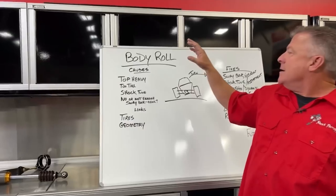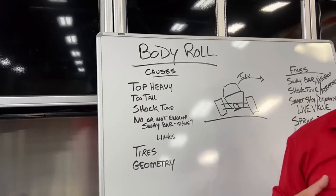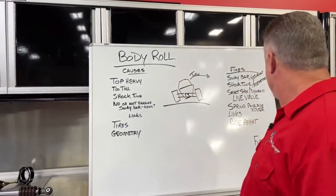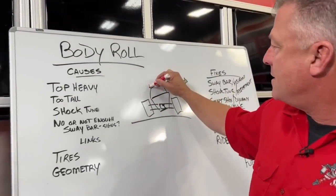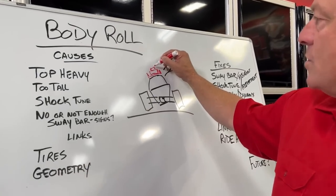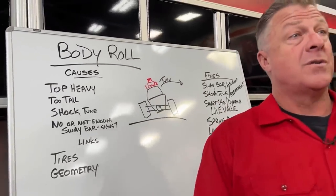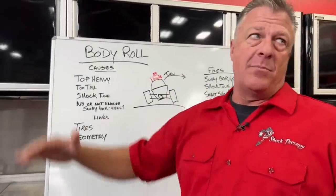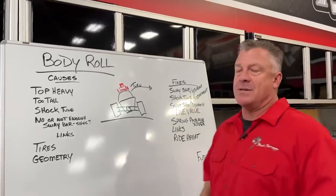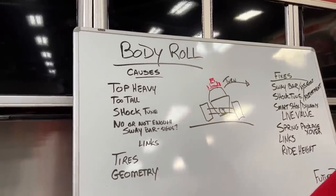Body roll causes: simply put, the easiest thing that causes body roll is excessive weight on top of the vehicle. If you stack up spares, wheels, tires, a chase rack with a tire, jacks, a cooler on top, all that weight is going to add to body roll as you enter and continue through a corner. Control the weight on top and it will help body roll issues.